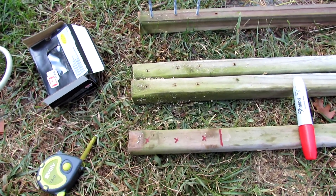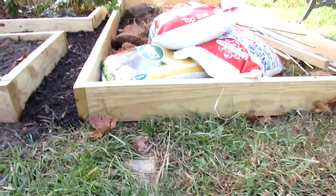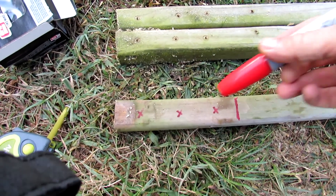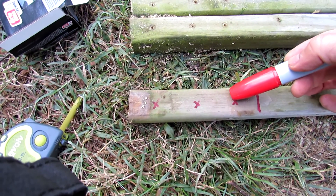You want to do a couple of things to prepare your posts. My posts are going to go against six inch high boards. So what you want to do is measure on your post to right here, six inches, and within that you want to try and get in three holes.